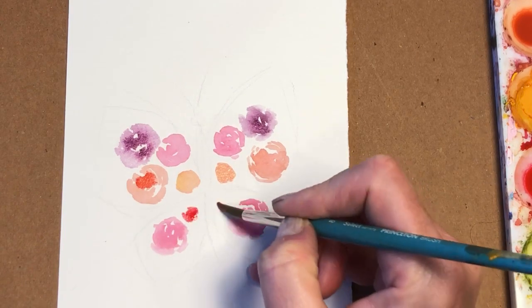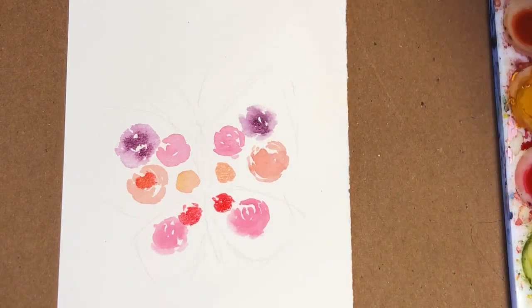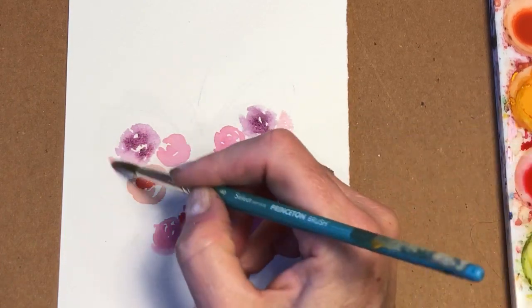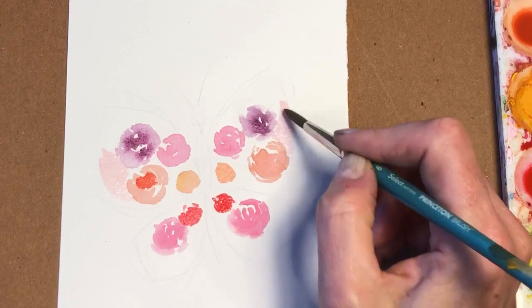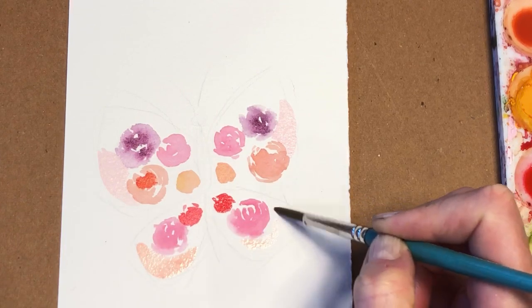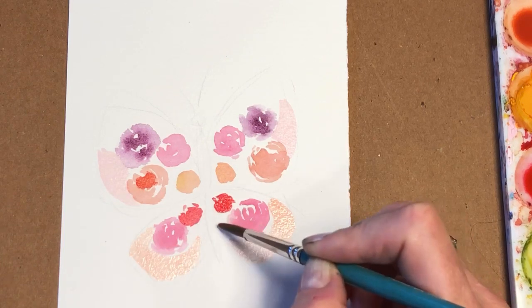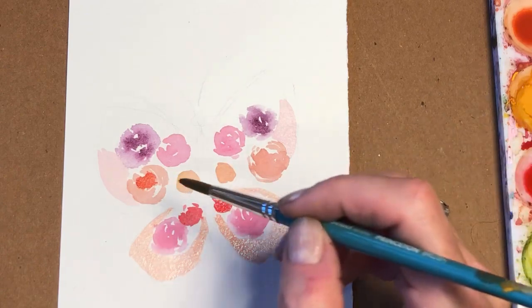I'm going to add some bright flowers here — again, just a circle movement. And then over here I'm just going to add some watered-down color, like a pink. Just water it down, just like a little section. So you can see it hit the edge of the butterfly. I'll do that same thing with an orange color over here, hitting the edge of the butterfly's wings, so you can see the shape coming up. Brady wants to go out and play — you're going to have to wait a few minutes, buddy.